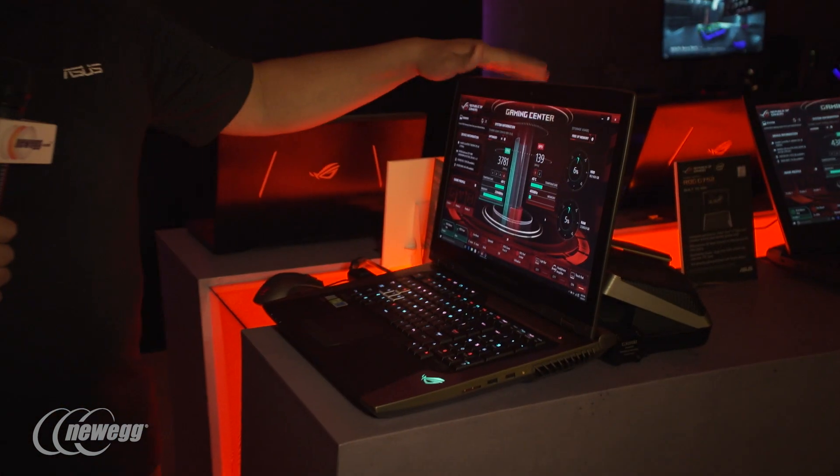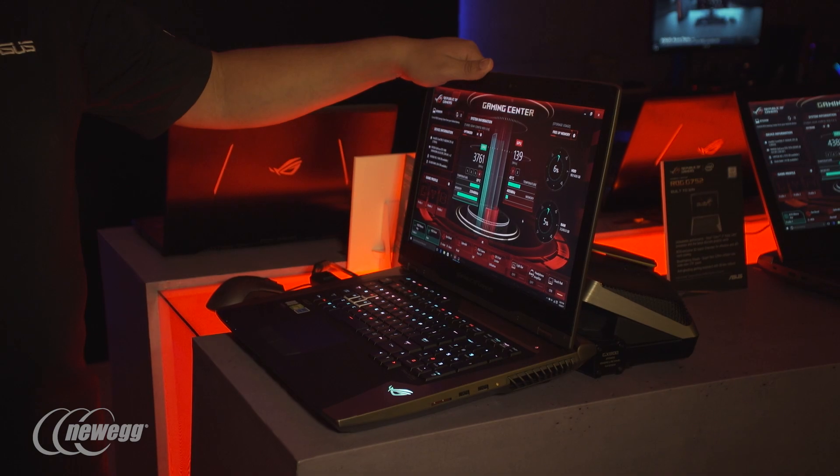This is absolutely going to be a beast of a system, and it will even come with its own complete travel case with foam inserts and a whole lot more. Definitely stay tuned — if you're looking for the pinnacle of notebook gaming systems, you'll be seeing it in the not too distant future.